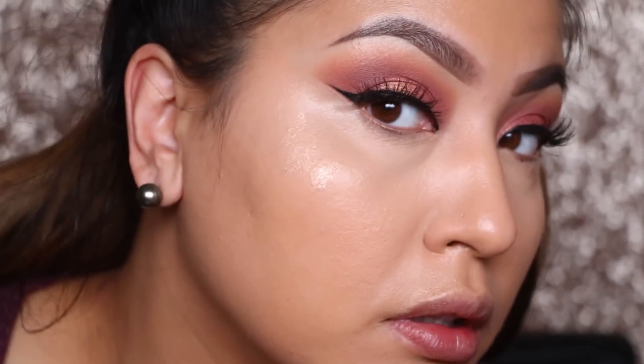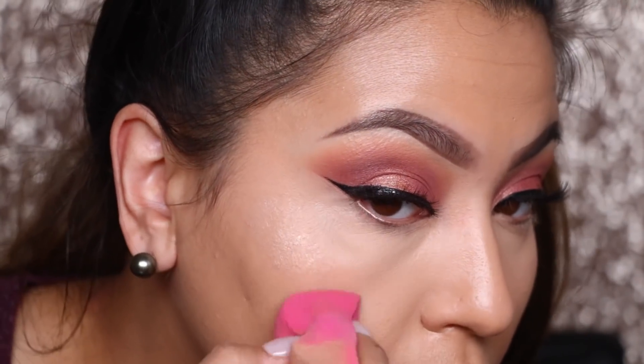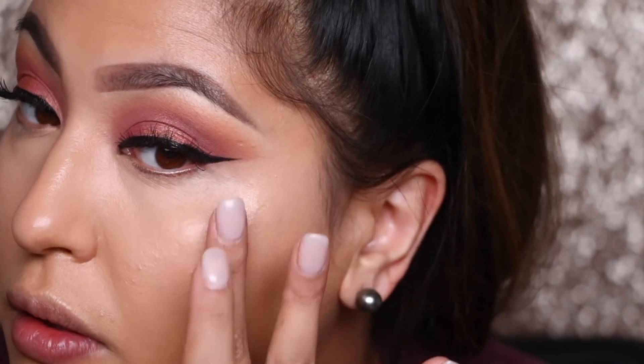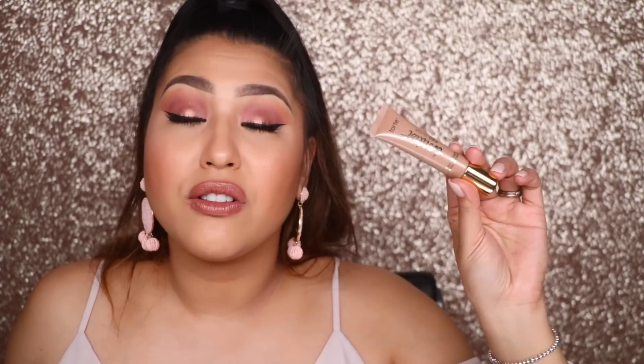I was testing it out wet on wet — applying the illuminator on top of my foundation before it was already set, because you can get a more natural airbrushed glow that way. Looking at it, it was just alright — not really my favorite. I tried it with a sponge and also with my fingers, and fingers won every single time. When I tried it over my powder with a sponge the first time, I had to literally wipe it away — it looked so clumpy and weird. But when I set my face and used it with my fingers, it blended out really beautifully. So fingers are the number one tool for this specific highlighter.